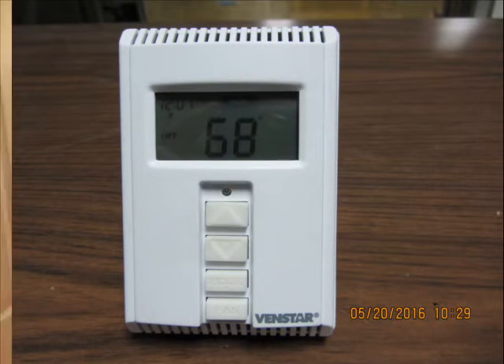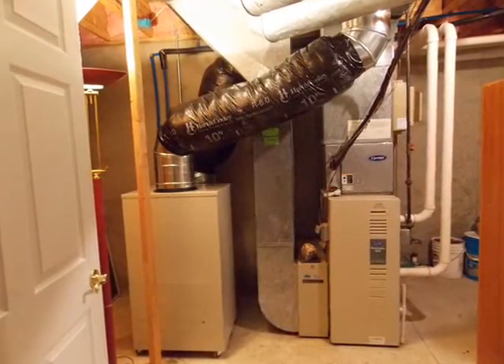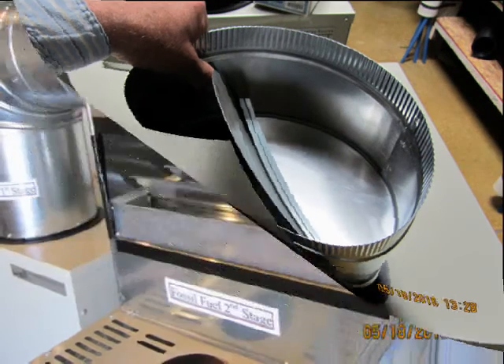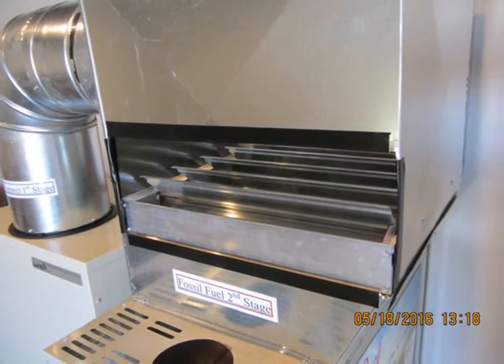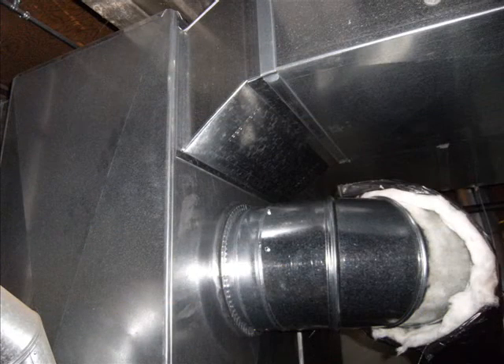For a hybrid installation, the ductwork must be attached between the WellConnect and the main supply and return ductwork for the house. Install the 12 inch butterfly damper on the discharge collar of the WellConnect, and then install an appropriate backdraft damper in the discharge plenum of the furnace, above the air conditioning coil if there is one. Cut a 12 inch hole in the supply duct downstream of the damper, and run a section of 12 inch duct, flex or metal, from the WellConnect discharge to the existing supply duct.